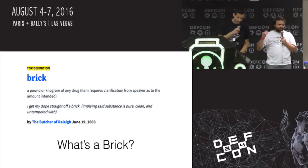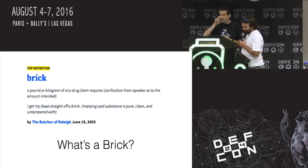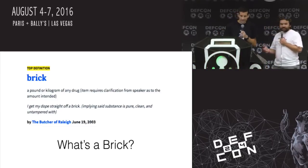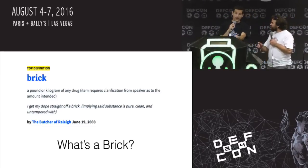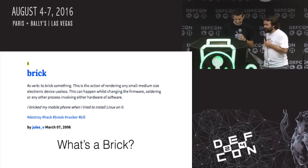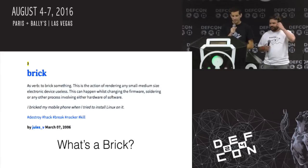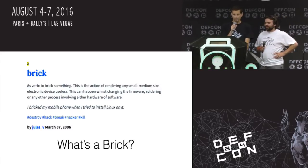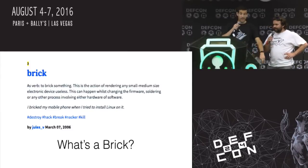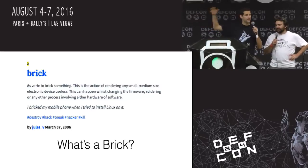First we've got to define what a brick is. The authoritative source of all this is, of course, Urban Dictionary. 'To brick something' — this is the action of rendering any small or medium-sized electronic device useless. This can happen while changing firmware, soldering, or other practice involving hardware or software. Someone added that into Urban Dictionary. It's an actual real verb now — beyond DefCon, it's a real thing.